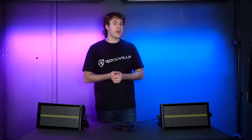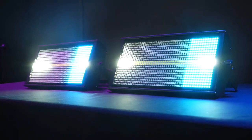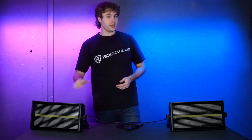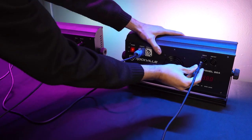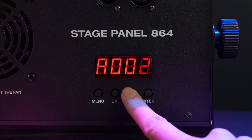If you want to control multiple lights without a DMX controller, you can use the master-slave function. First, decide which light will be the master. Then take a DMX cable, plug the male end into the DMX out on the master light, and plug the other end into the DMX in on your slave light. To add more lights, take another DMX cable, plug it into the DMX out of your slave light, then into the DMX in of your next light, and repeat this process all the way down the chain.